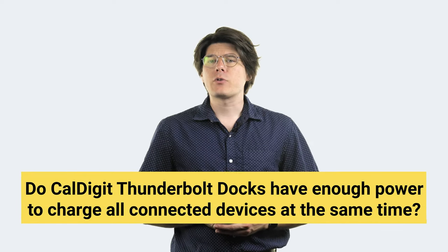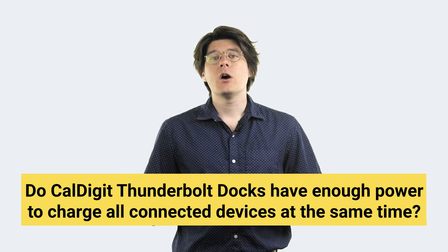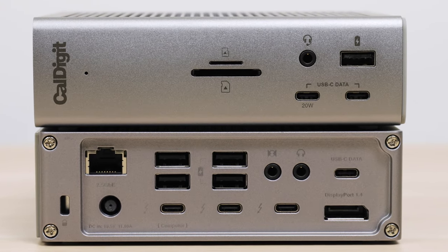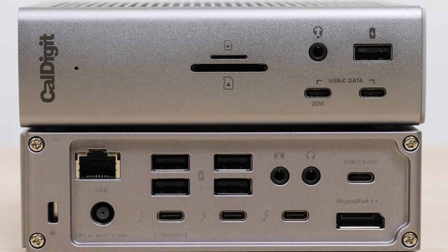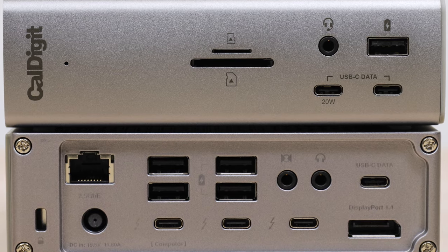Something similar happens when a laptop has multiple connected power sources, with the computer generally favoring its own power cable when it recognizes it. Our final power-related question has to do with capacity. Our Thunderbolt docks can supply a massive amount of power, and users are sometimes curious if it's always accessible. Our power supplies are designed to be big enough to always have enough power available for every single USB and Thunderbolt port to pull their full allotted power all at the same time, including the host computer. On the TS4, that's over 200 watts accessible across the entire dock.